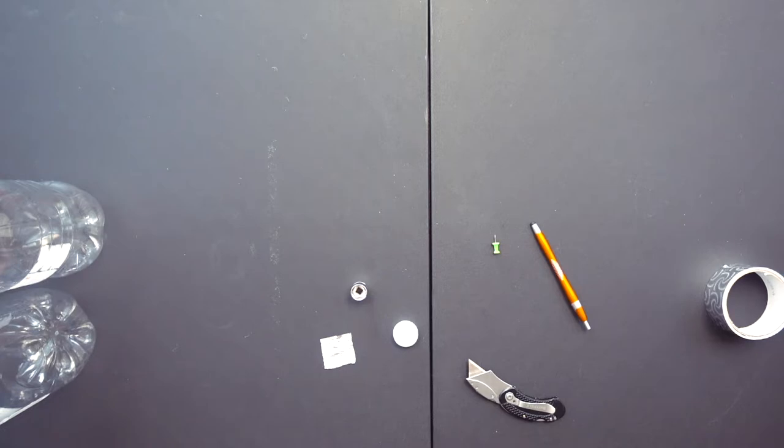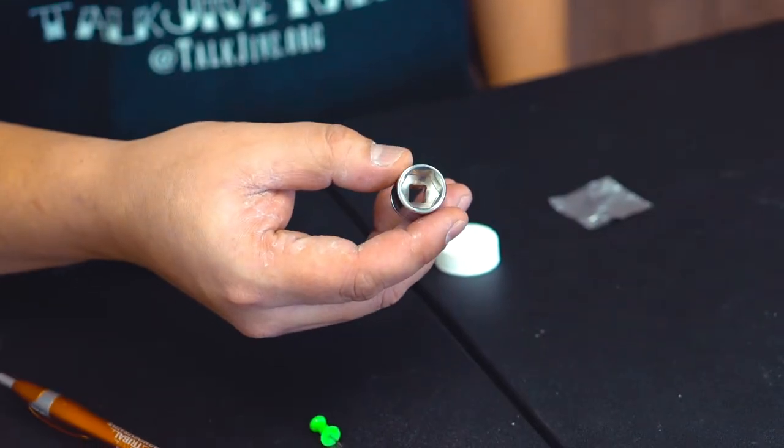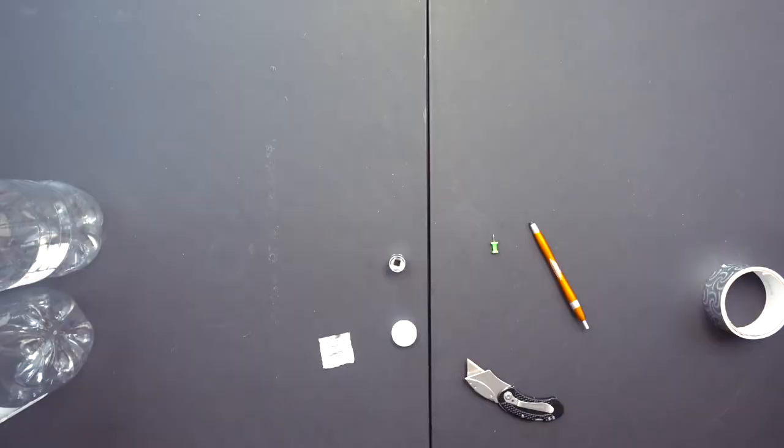The first step to building any bomb is to put your bowl together. We did a video before about using foil — if you're in a dire need that works, but you always prefer something a little more sturdy because foil falls apart. Best case scenario is to find a bowl from a pipe or bong that maybe got broken. But if you don't have anything else, a socket will work. The socket has depth to it with shoulders inside, which makes it easier to hold material. If you had a screen you could just stuff that down in there, but for this one we have a little piece of foil to use as the screen.